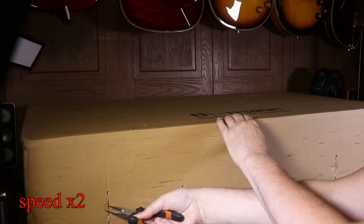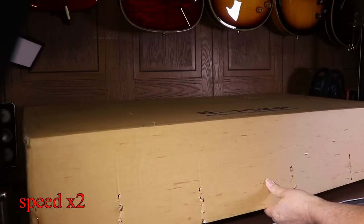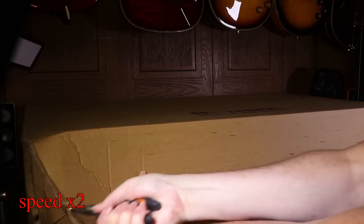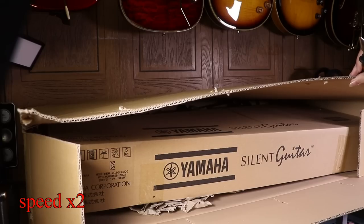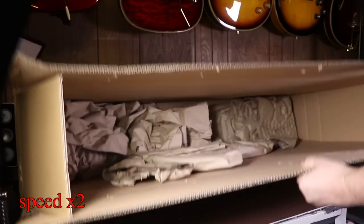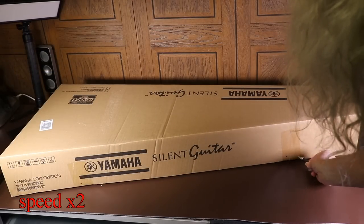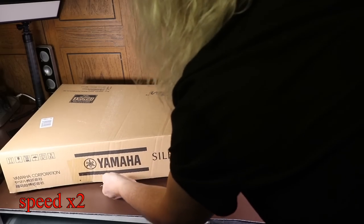Initially I thought it just had four staples in, but I was wrong — it's actually got six. Inside the Thomann box is the Yamaha box, so it's double boxed, which is really good especially considering that Thomann are based in Germany and I'm based in the UK, so it's clearly been shipped by airmail. Being double boxed, you're far less likely to end up with a damaged guitar.